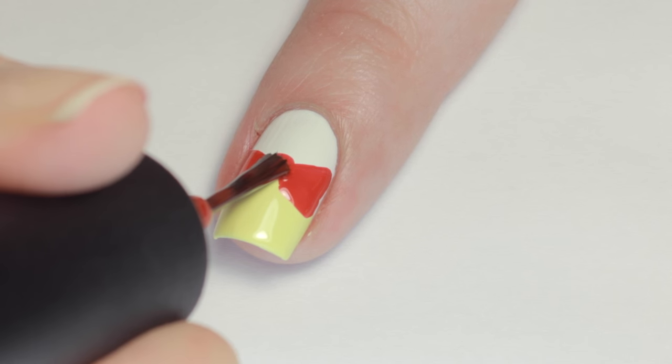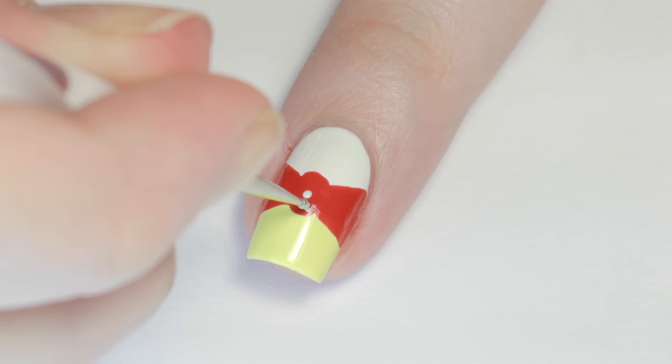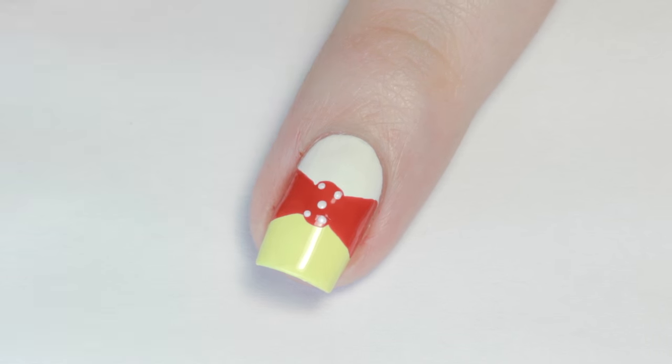Then connect the triangles in the middle with an oval to make the bow. To make the bows even cuter, I added some white polka dots.